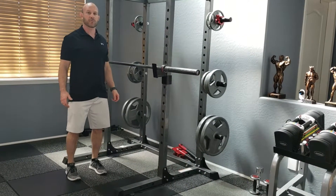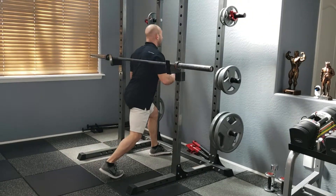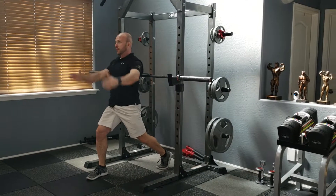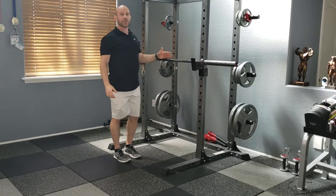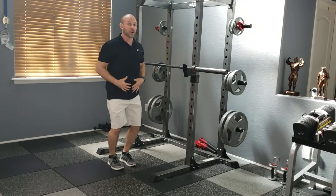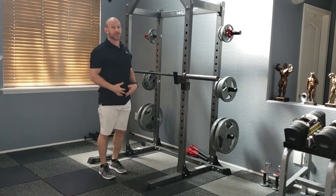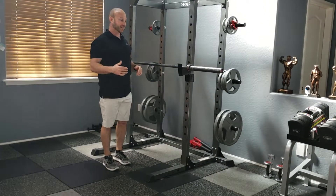Barbell duck under with arm reach. With this exercise, what you want to do is start with the barbell at an appropriate height that you're able to squat under with good mechanics, step laterally, and not hit your head. That depends on how good your current squat mobility and form is.